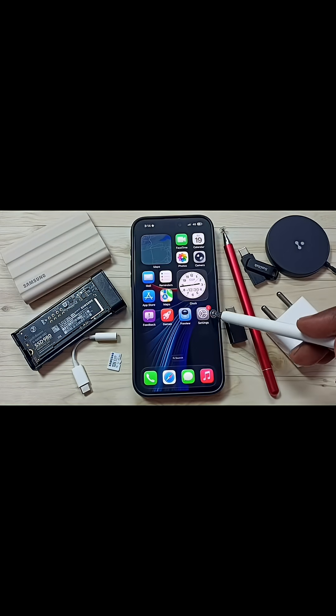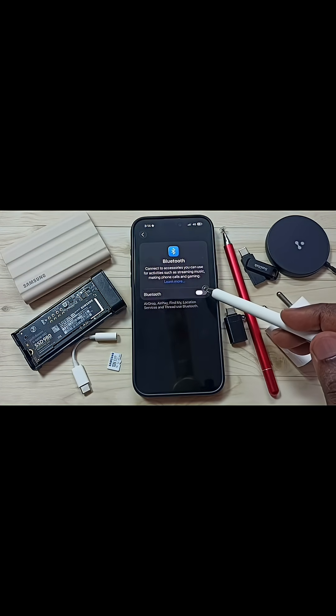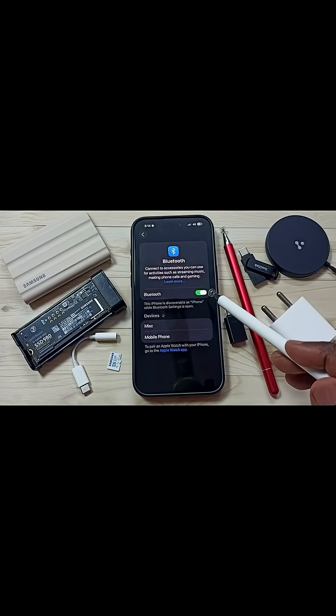Log in to your phone, then again go to Settings and tap on the Settings app icon. Tap on Bluetooth. We need to turn on Bluetooth, then again pair your Bluetooth devices.